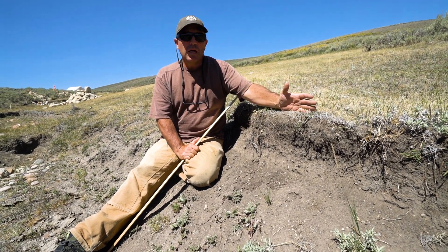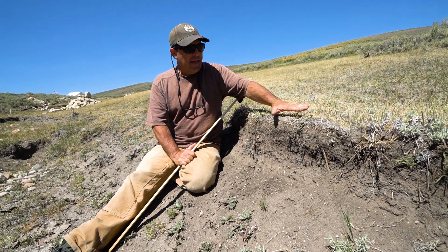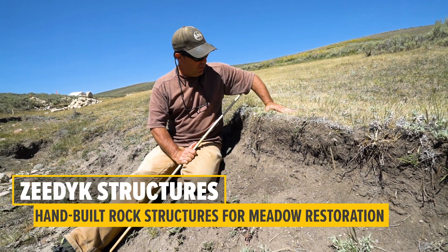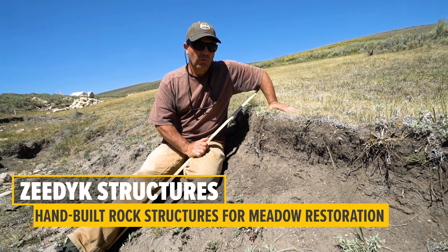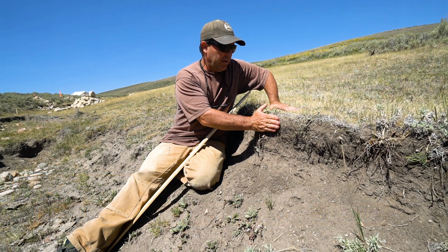One of the treatments we're concentrating on here in our restoration project is how do we stop these head cuts from advancing. We're going to be building a number of hand-built rock structures here.